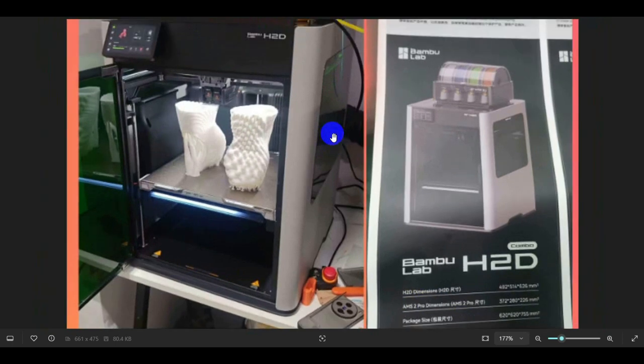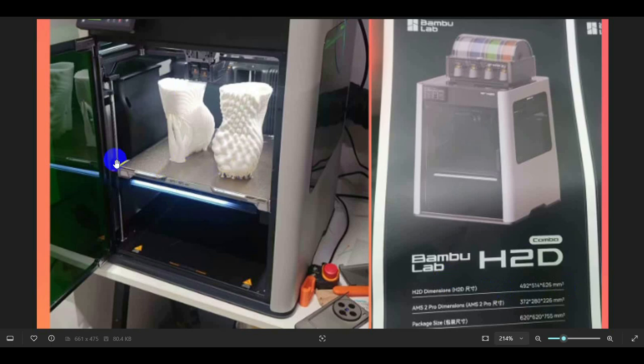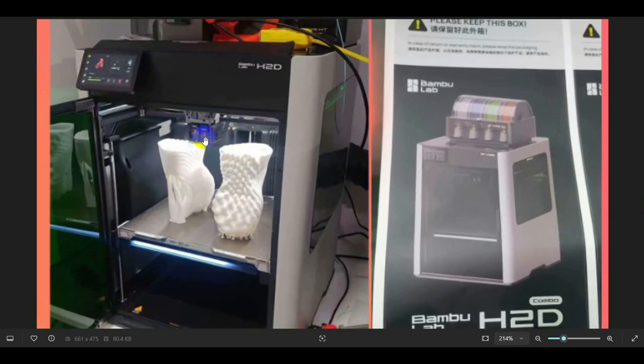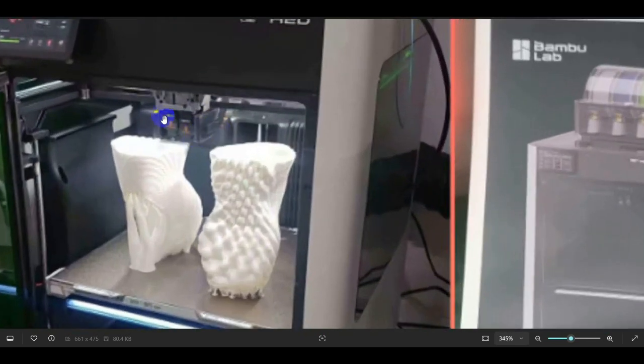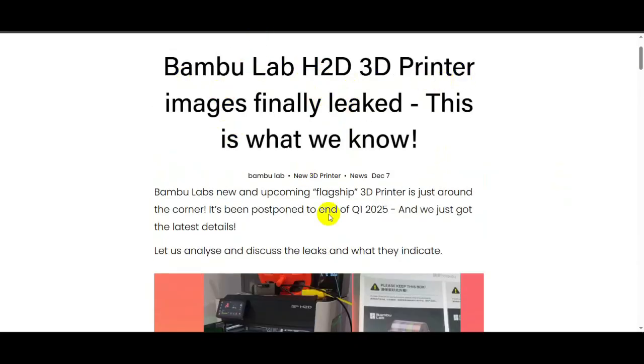It has the AMS too, which we're going to cover in a second. There are a few things that are different: the AMS system in this picture is a lot smaller — this is the original Bambu Lab AMS system, and this is the upgraded version which is bigger and also has a heated chamber inside for drying filament. All these dimensions are no longer valid because the build plate got smaller from the original. But mainly, the dual nozzle is confirmed. You can see two Bowden tubes going into the hot end, so there are two different nozzles.